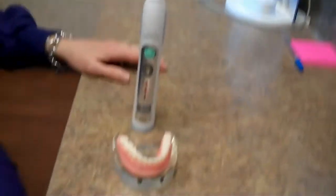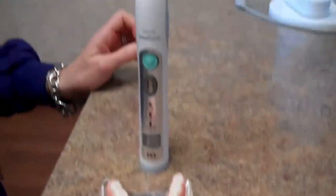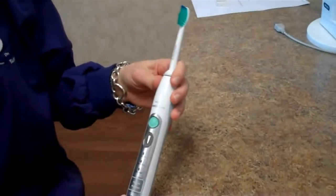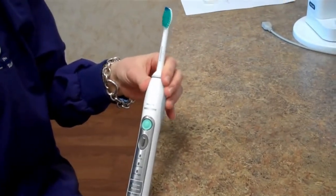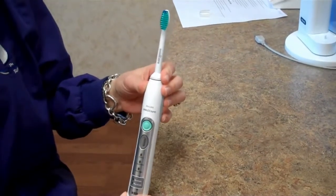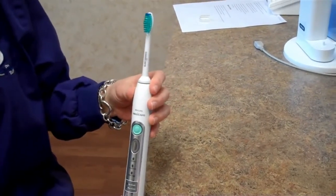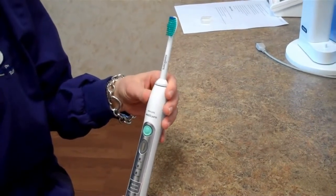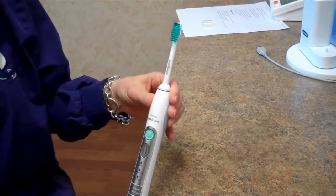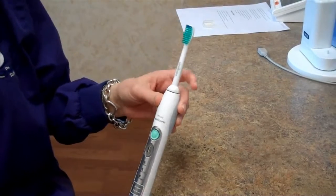Hi, this is Michelle from Periodontal Associates, and I'm going to take a couple seconds to demonstrate how to use a Sonicare toothbrush. Sonicare is what we recommend here at Periodontal Associates, and it is important to use a sonic electric toothbrush because it is able to remove 100% more plaque than a manual toothbrush. It is gentler on your gums, and the sonic motion is able to sweep fluid in and out between the spaces in your teeth and get down to the plaque below your gum line.